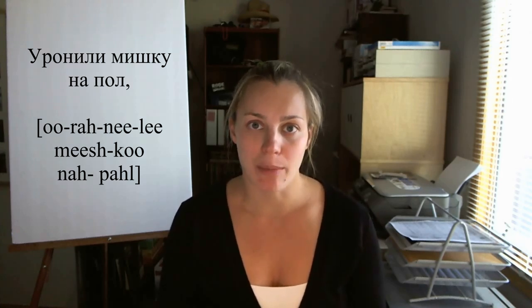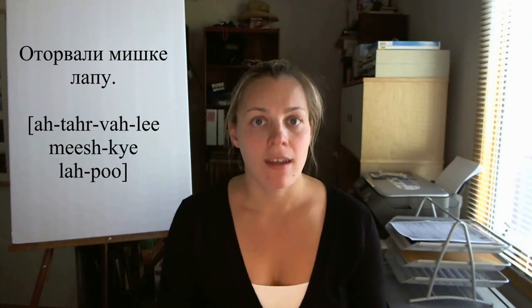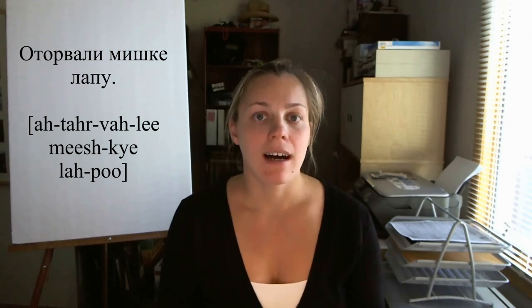Now we're going to look line by line at the poem and also explore a more literal translation, which should help you in learning. The first line is Уронили Мишку на пол. A little faster, it sounds like Уронили Мишку на пол. So the bear was dropped onto the floor.